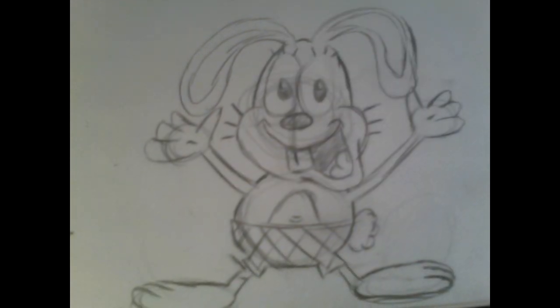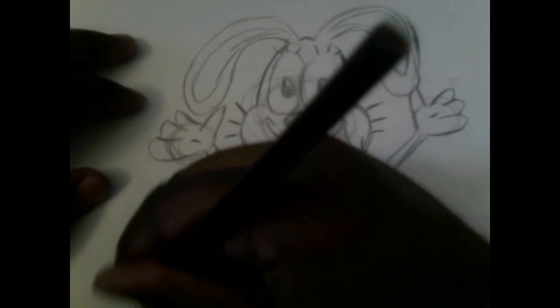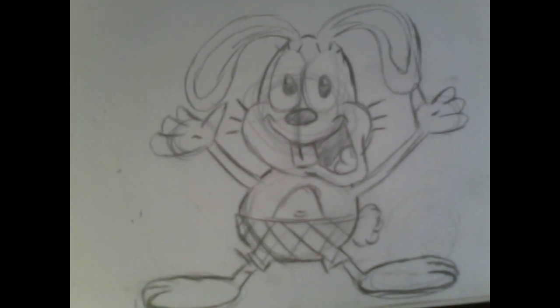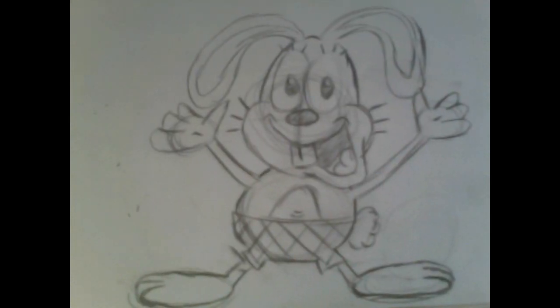Let me redo that — there we go. And there you go, you're finished with the sketching part of drawing Bailey.